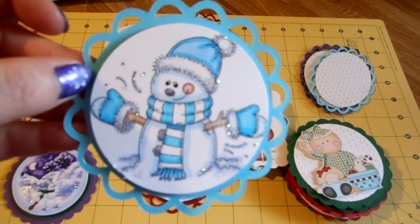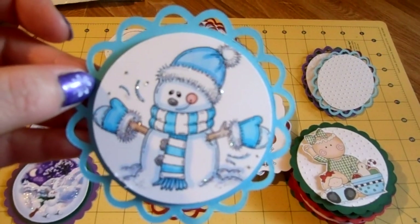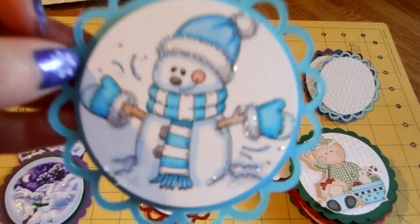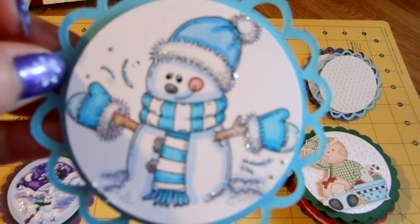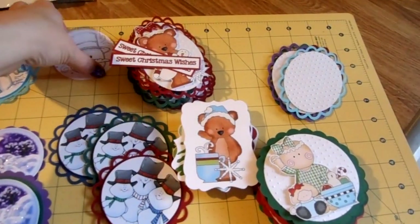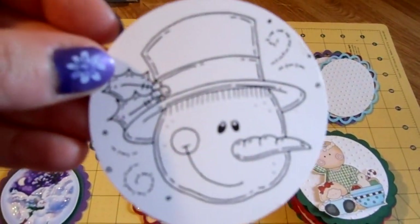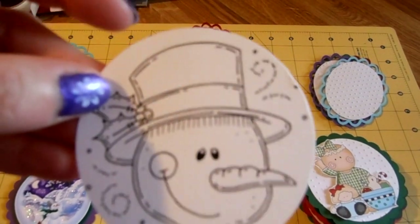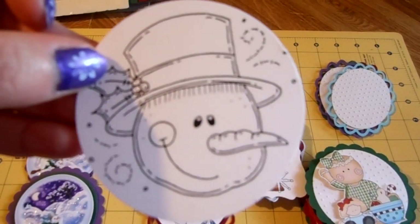I can find out what page that's on and give you an idea of where to find it. This one — I can't remember what he's called, but in the link you'll see. And then this one I have to color yet — I haven't colored him up yet. I'll be putting him on some type of a lacy circle as well.